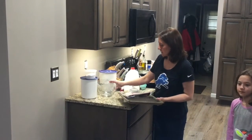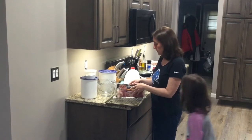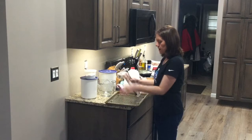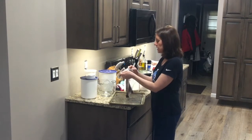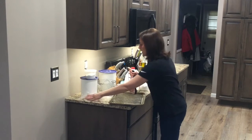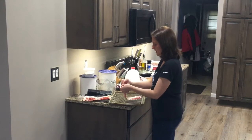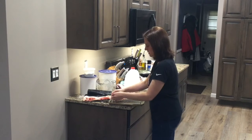So before we get started on our pancakes, I'm just going to show you an easy way to cook up some bacon while your pancakes are cooking. I'm just going to take a pound — or about 12 ounces — of bacon. I put a cooling rack into a baking pan. You can also line that baking pan with tinfoil if you want to make cleanup a little bit easier. All we're going to do is take our bacon and lay the slices out on the cooling rack.